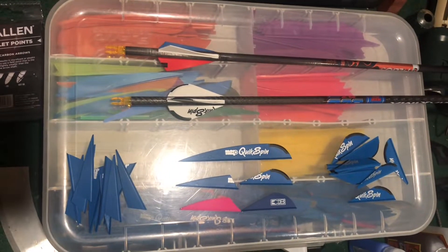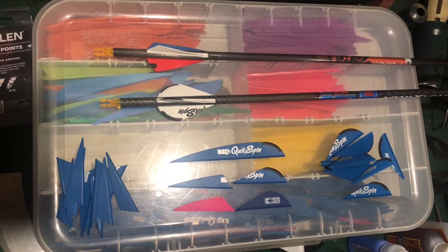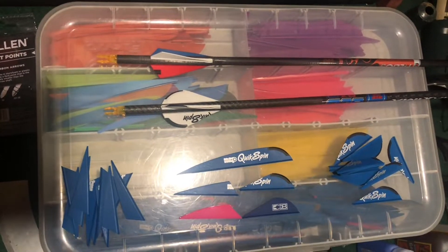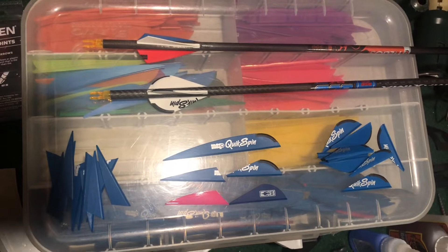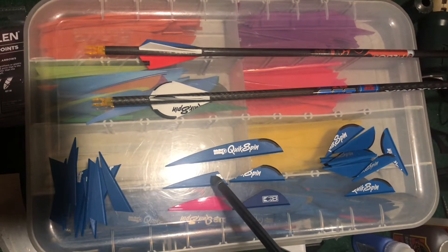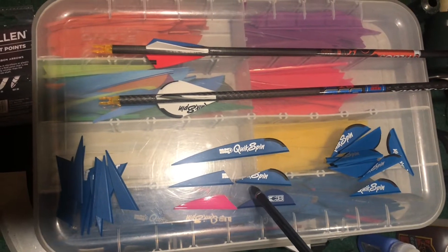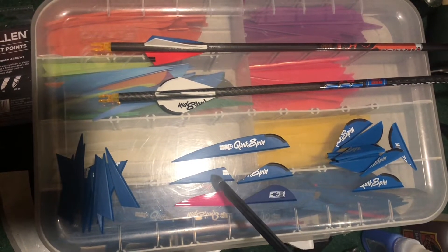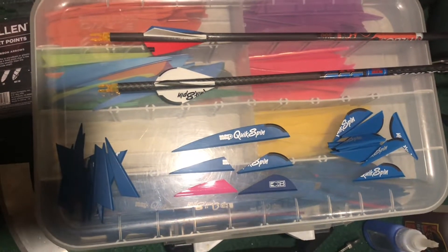Just want to give you a quick demo of what I've done, and I've had some pretty good success with it in the past week. I've got a bunch of these old QuickSpin fletchings — they're heavy, they're decent vanes, just super heavy at 12 and a half grains a piece. What I've done is cut the front off and the back off in these forms. This one looks very similar to a blazer, and this looks similar to a shield cut or this tack vane — very similar to it.